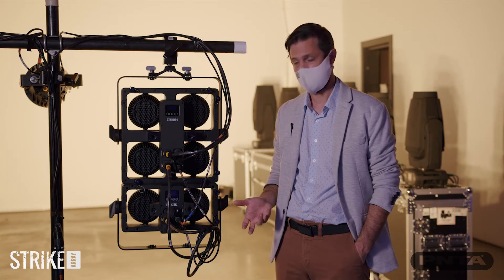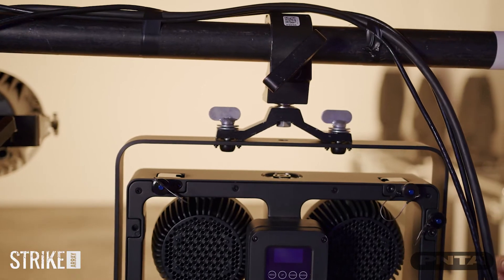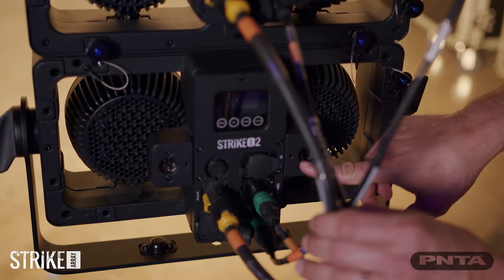We've added a USB connection to the back so you can quickly upload new firmware to the fixture just by using a USB stick.